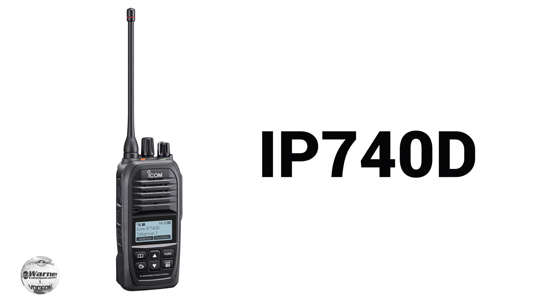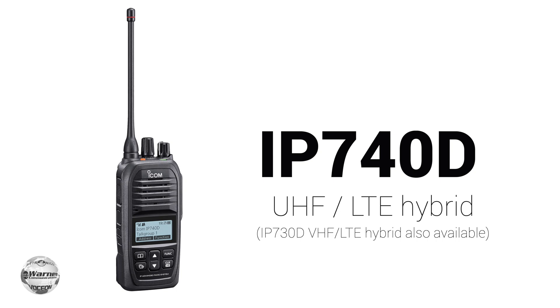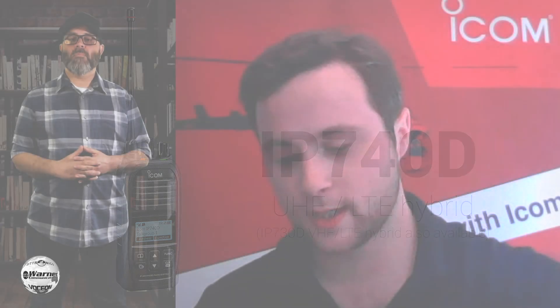We also have our IP740V — a combined UHF and LTE device. If you don't have any existing infrastructure on that campus and you want to use both, because maybe there are some areas where LTE isn't great, you take that device and you have the capabilities of both VHF and LTE.